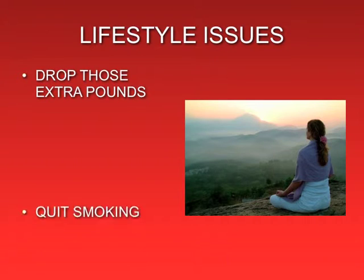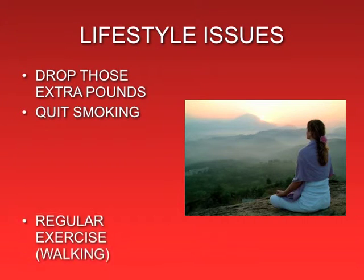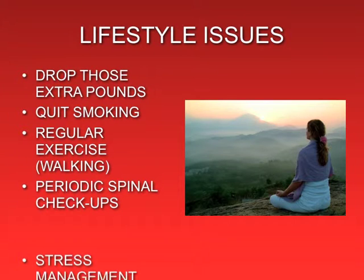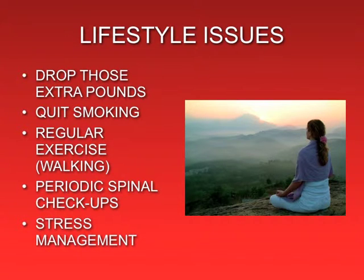Some lifestyle issues to consider: drop those extra pounds, quit smoking, exercise regularly, get periodic spinal checkups, and learn stress management.